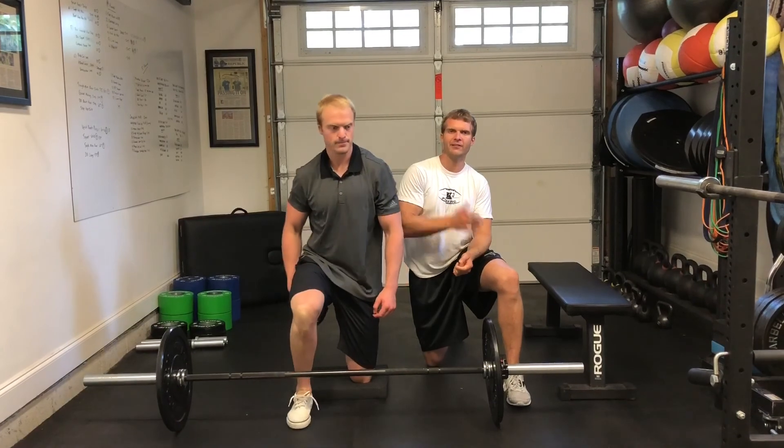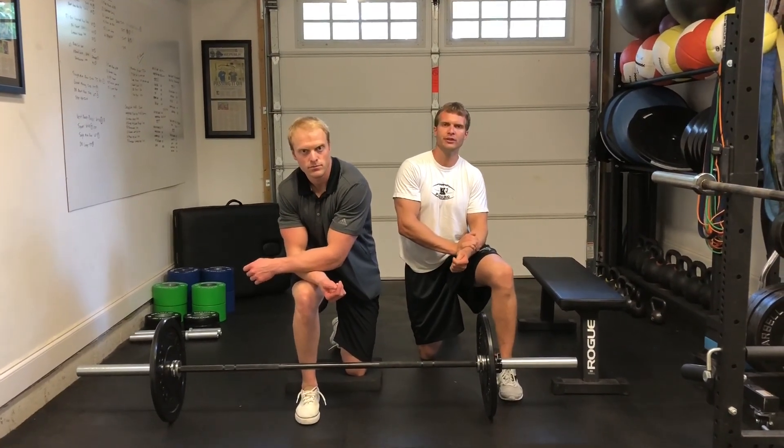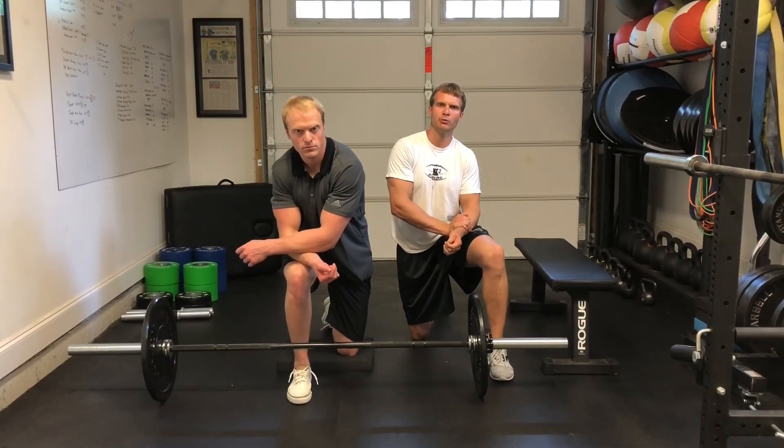If you liked that video, check out our other videos — the QB Docs on our YouTube, Instagram, and Facebook pages, as well as our website at k3humanperformance.com.